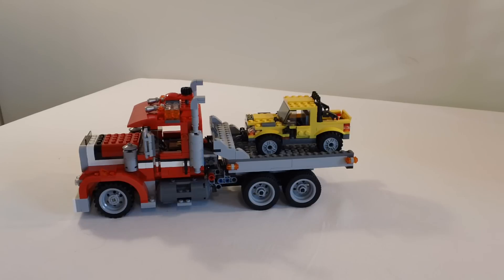It has 805 pieces, it's got two flashing light bricks, and if you're interested, I do have a stop motion build of this.